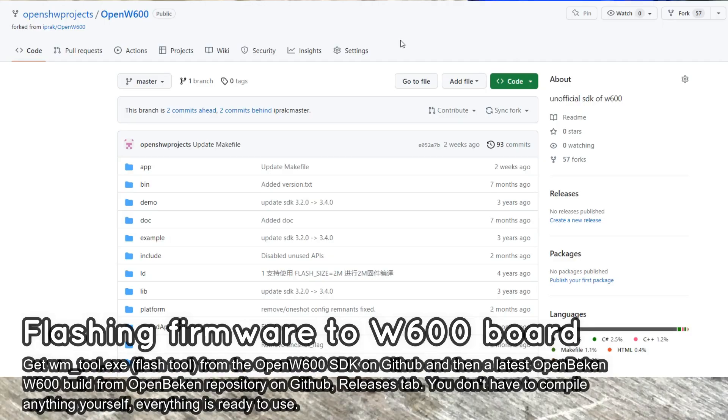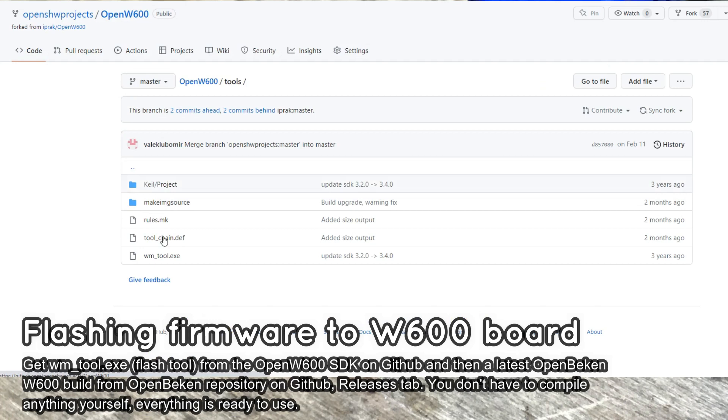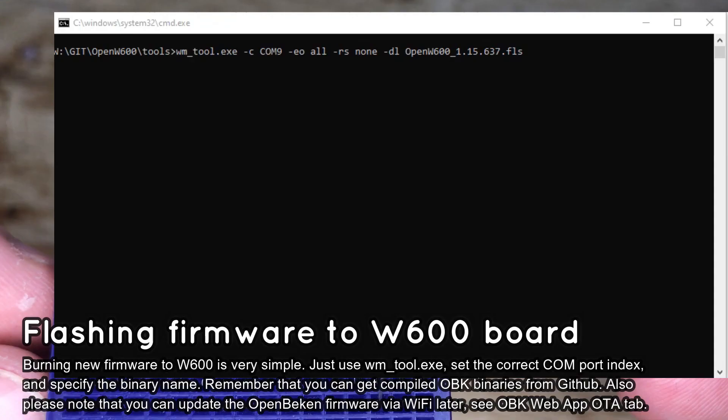Connect the board to your PC. Download the WM tool and OpenBECON binary from the Winner Micro W600 platform — links are in the video description. Then use the WM tool to flash the binary. Remember to change the COM port index to the index of your board.